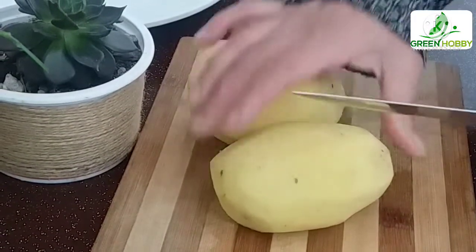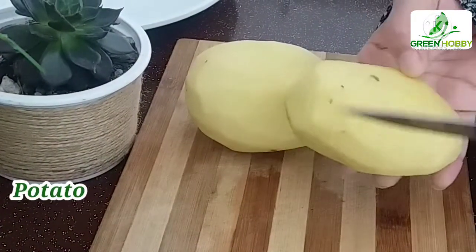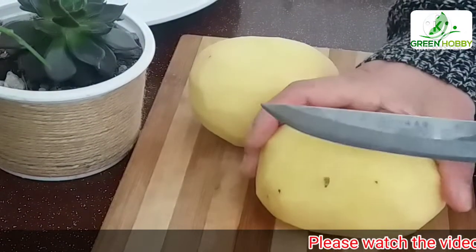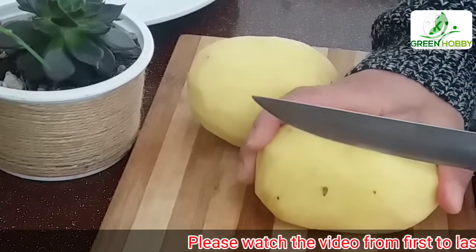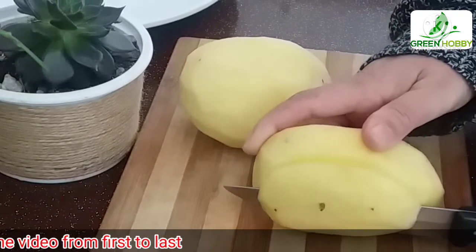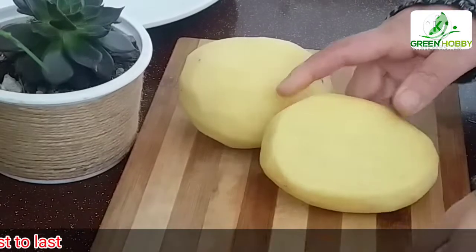Assalamualaikum viewers. This recipe is called Miriam Sazer. This recipe is very important — it is the perfect recipe. I am going to make this recipe.